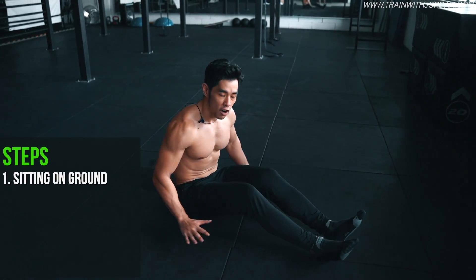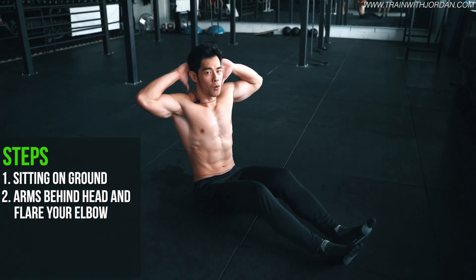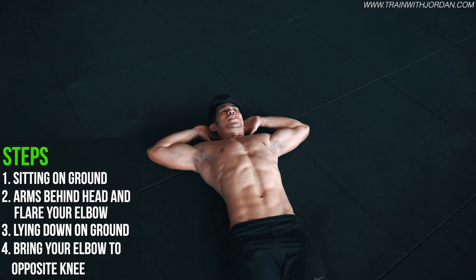To set this up, first of all, find yourself a comfortable space. All you need to do is place your arm behind your head and flare your elbow. From here, you're about to lie down and bring your elbow to your opposite knee, just like this.